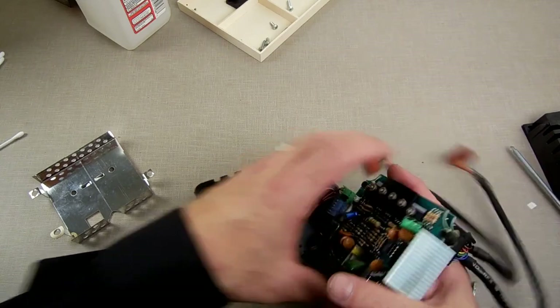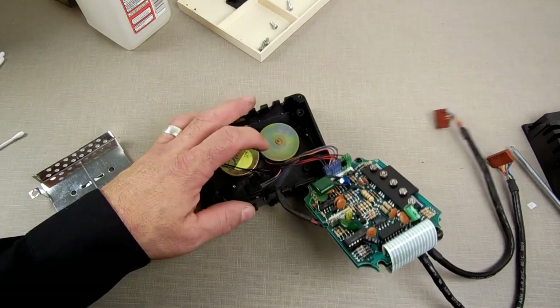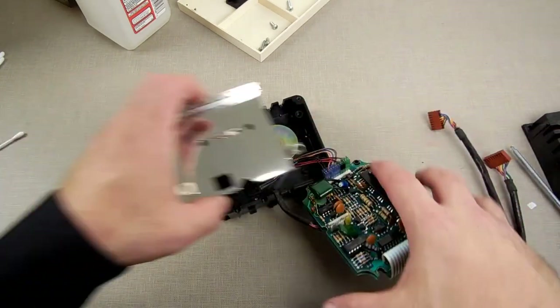This does look like it's been repaired before in the past — this is the first time I've ever seen one of these with heat shrink tubing on the wires.